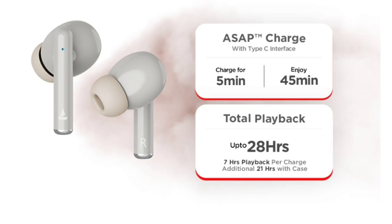If you want to charge, quick charge is supported. Battery playback is 7 hours per charge, with an additional 21 hours from the case, so total 28 hours.